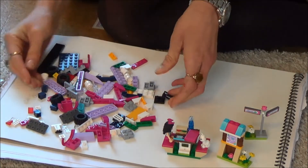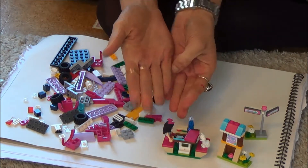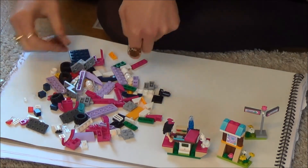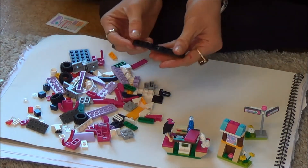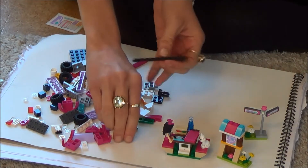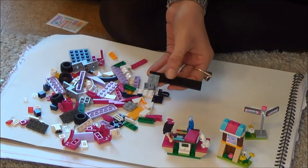Okay so here we are, we've got all our bits we've made. Here's Emma, she's sitting at her picnic table, and now we're going to make her car. This is a big job, it's going to be hard but I think we'll be able to do it. We're going to start off with this very basic one long black piece and then we're going to put this gray bit on top like that.